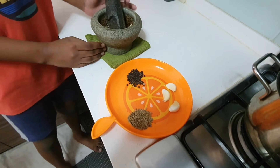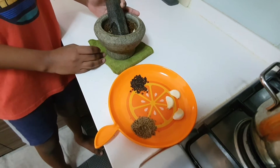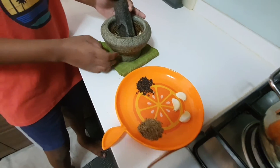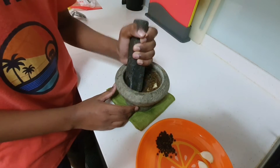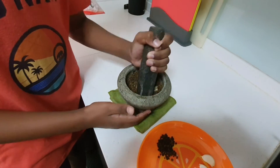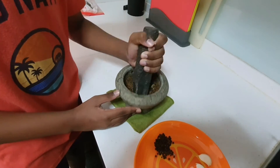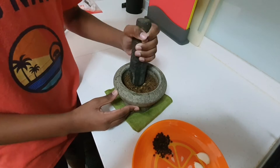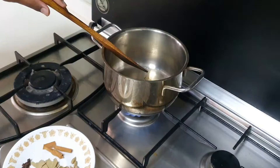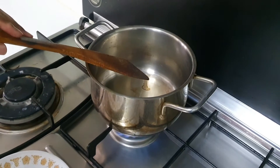For the mutton rasam, we need to take the pepper, cumin, and three garlic cloves and pound it nicely. Show them how you pound it. He is using a traditional pestle and mortar, which is very popular in South Asia, to pound the ingredients together.